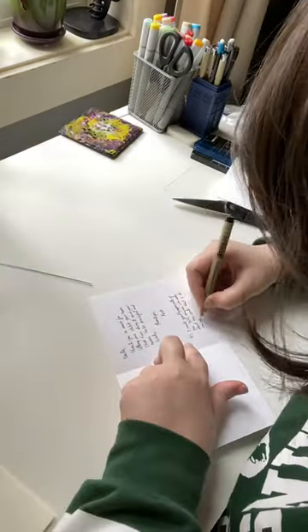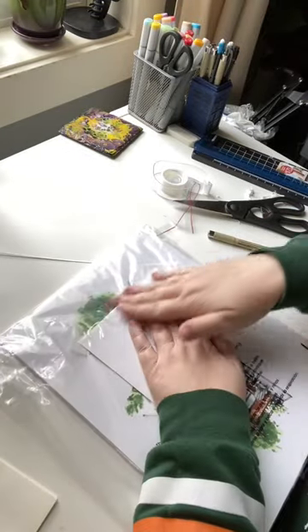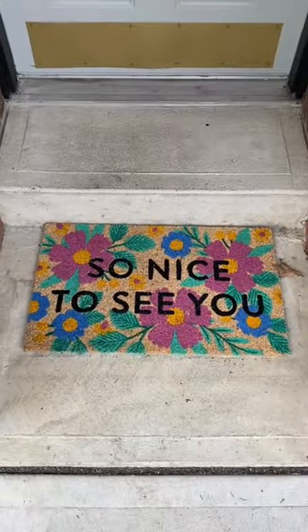I found these little thank-you notes and thought they'd do a great job, so I sealed it up and delivered it. She didn't want her face on camera, but look how cute this little mat is!